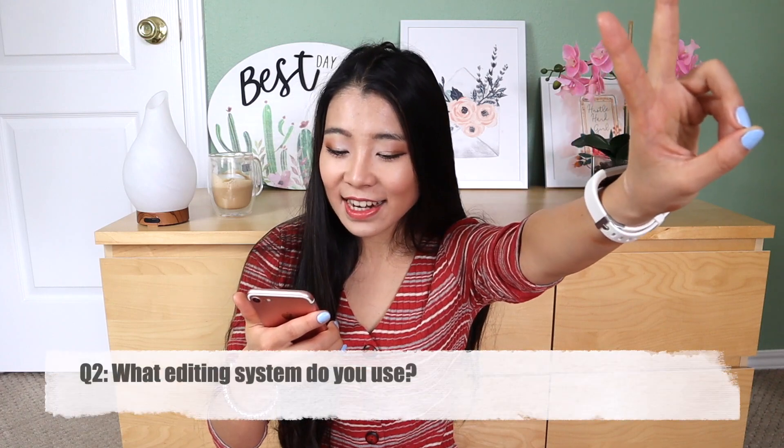Second question: What editing system do you use? I know a lot of YouTubers use Adobe, some use Final Cut Pro, and I use iMovie. It is free. Because I'm not making any money off this channel, I don't feel like I want to invest a lot of money on editing. I think iMovie does a great job. In the future, if I can monetize my channel and make some money, I'll think about investing in Final Cut Pro — I think it's $200 to $300, but it's a one-time fee. For right now, I'm using iMovie and I'm happy with it.